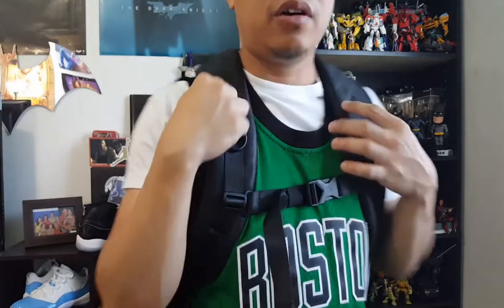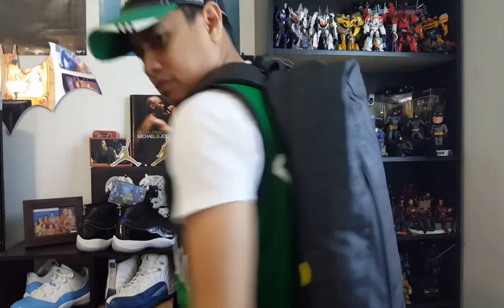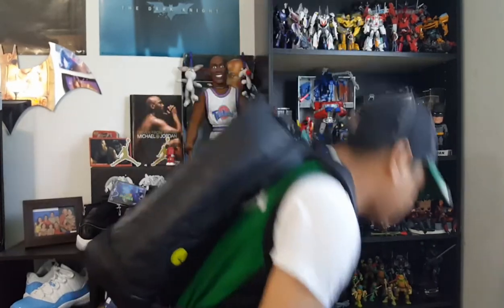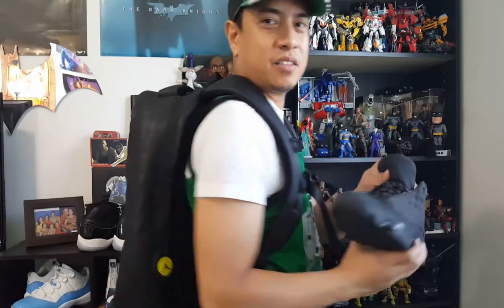The padding on the shoulders is really nice — it makes the backpack easy to carry. So that's how it looks like on your back. When you're going out, you can wear your Jordan 13 Black Cats and wear the backpack. It's really cool.